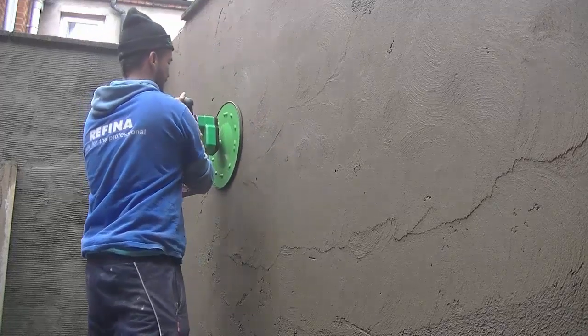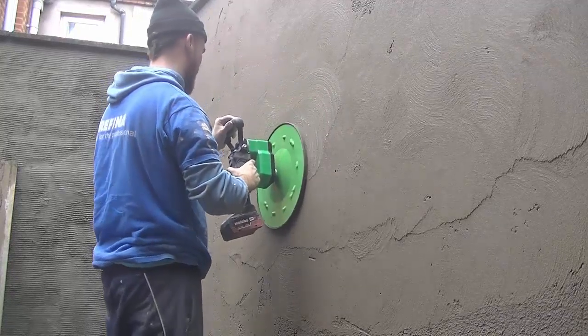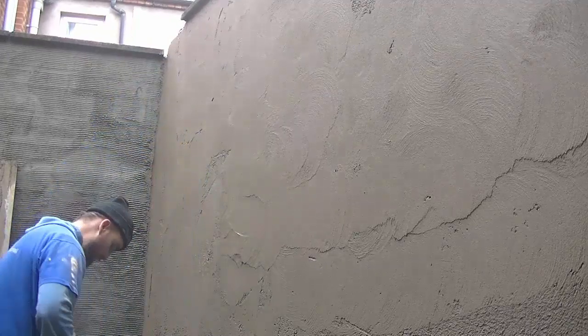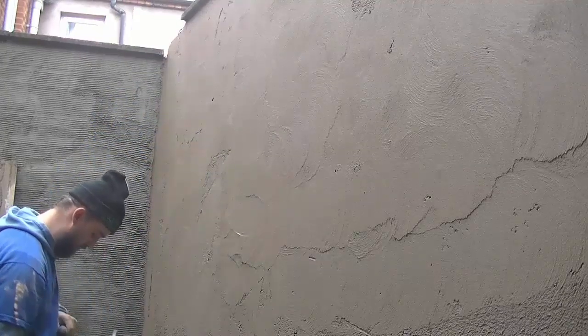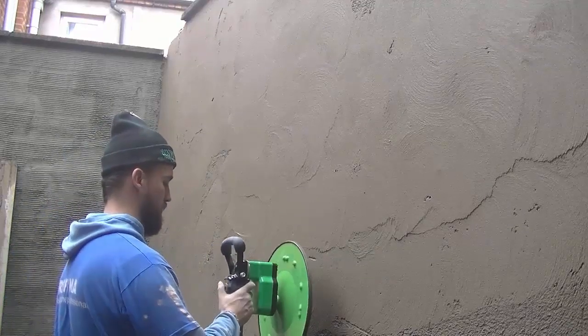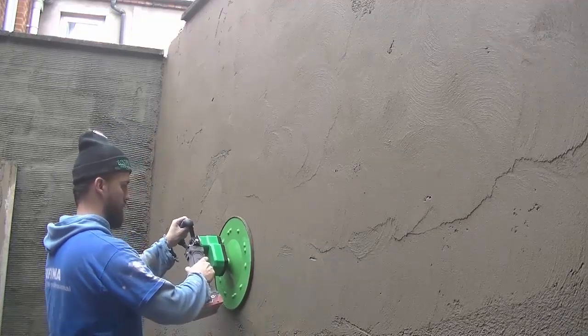I have done rendering before this video obviously. I've done a rendering job after this and people asked me did I use the power float — I had to say no, it wasn't my job so I was just giving a hand that occasion. But there is one wall up at that job that I possibly will get the power float going and get a wee video of that.